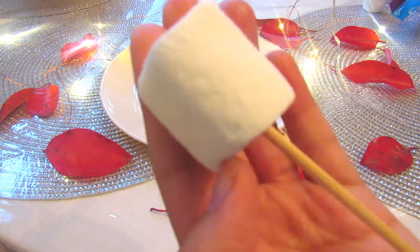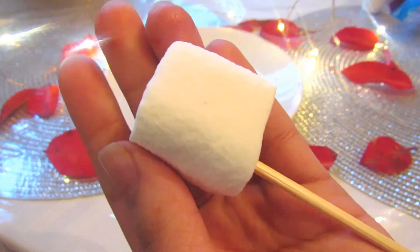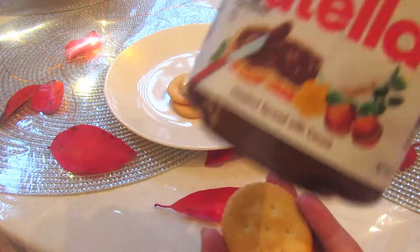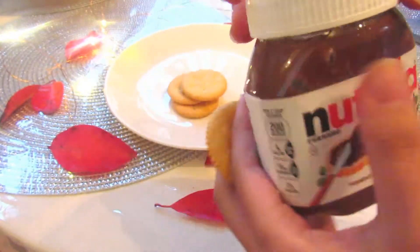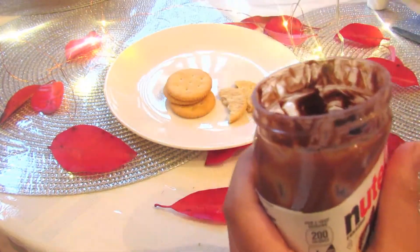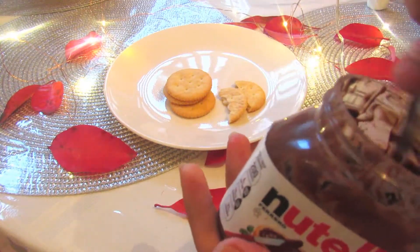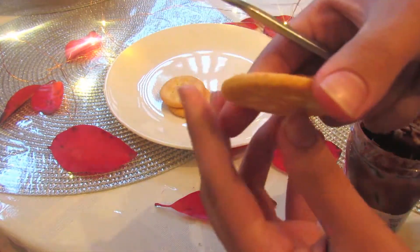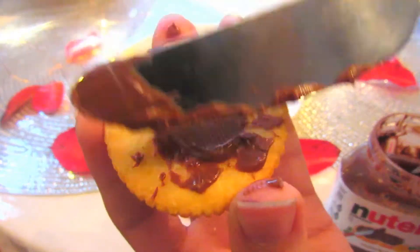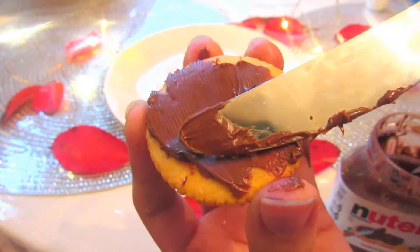Now the next treat is going to be some DIY Nutella s'mores. And anything that has Nutella can't be bad. Nothing can go wrong with Nutella. So first of all, I'm starting off with a marshmallow and taking a skewer and putting that into my marshmallow. I'm also starting off with some Ritz crackers. I know you use graham crackers usually, but I decided to be inventive and use Ritz crackers instead. And I'm going ahead and adding the favorite part - some Nutella. You can also take chocolate or white chocolate if you don't have Nutella, but Nutella is going to taste the best, I promise you.